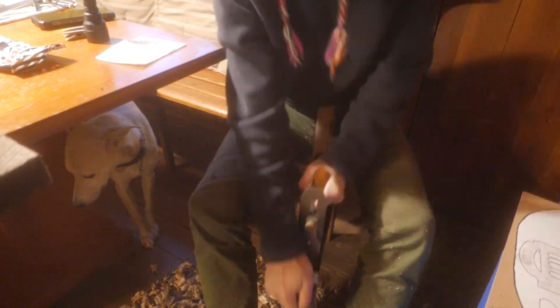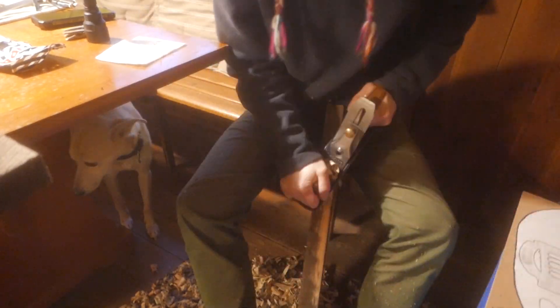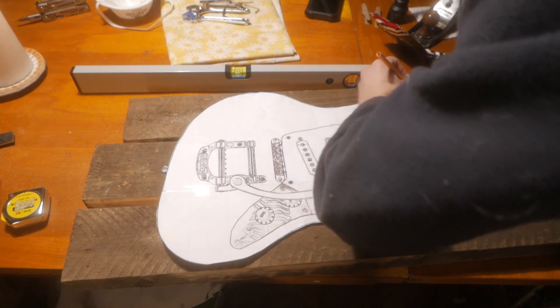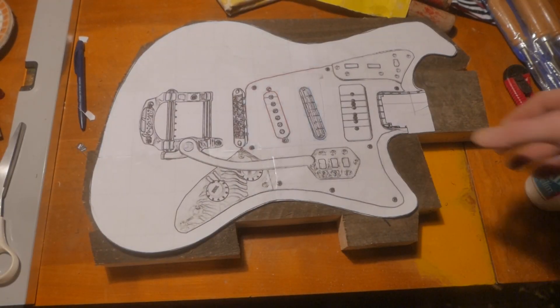Even though I was planing it, it wanted to curve with the grain. So I traced it just rough so I could cut off the excess, so if any part of it was not straight it would not mess it up if it was outside of the glue-up. And also just to save glue.